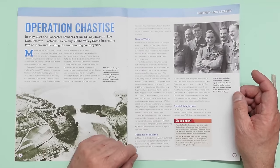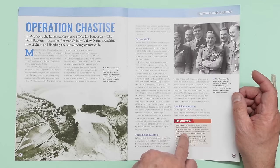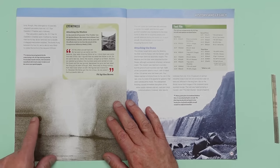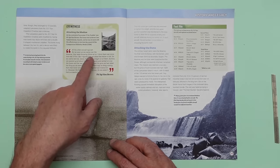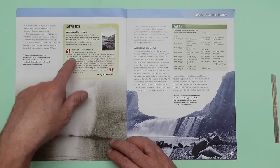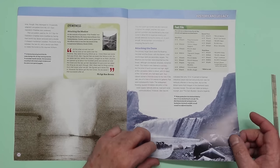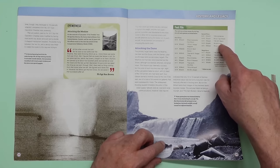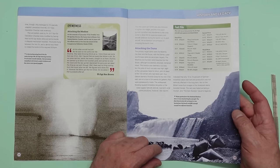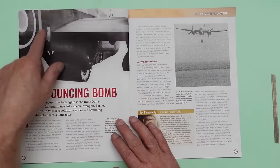Talking here about Barnes Wallace, the squadron, and special adaptations — very interesting. You can see a bomb being dropped, one of the spherical ones. Sergeant Ken Brown is quoted about coming in over the Möhne dam under heavy fire. Then there's a fact file listing all the aircraft that took part — unfortunately the ones marked with a star didn't make it back. Terrible losses.